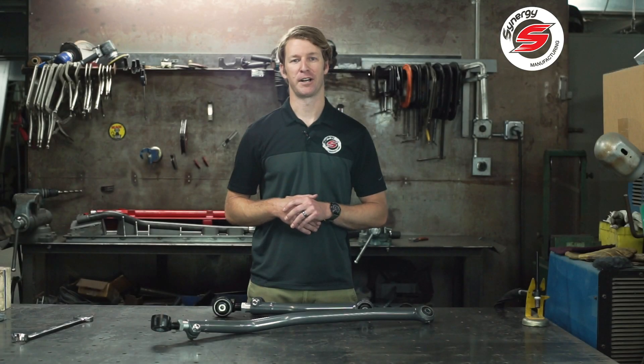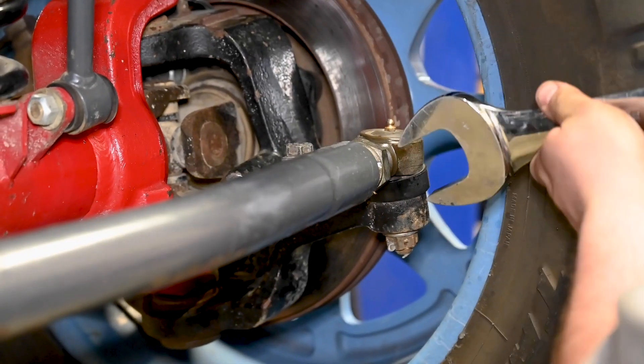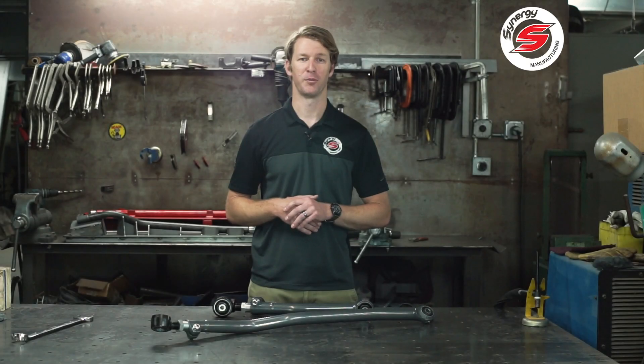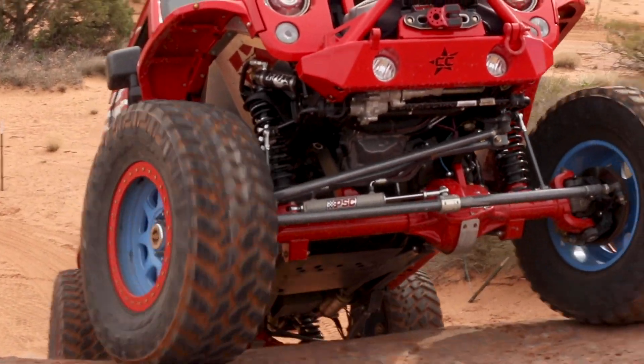We used the double adjuster sleeve on our drag links, tie rods, track bars and control arms to create a linkage that is adjustable easily while installed on the vehicle, but also bent for proper clearance around the differential suspension components and for increased ground clearance.